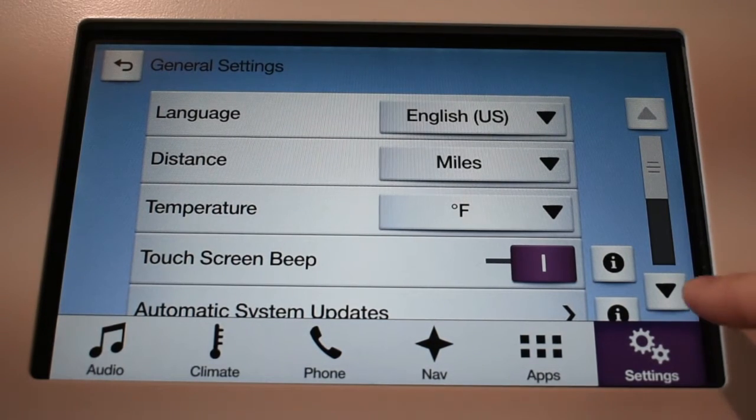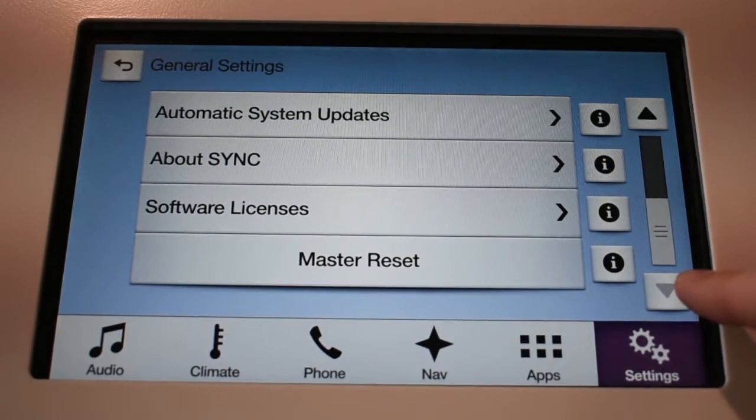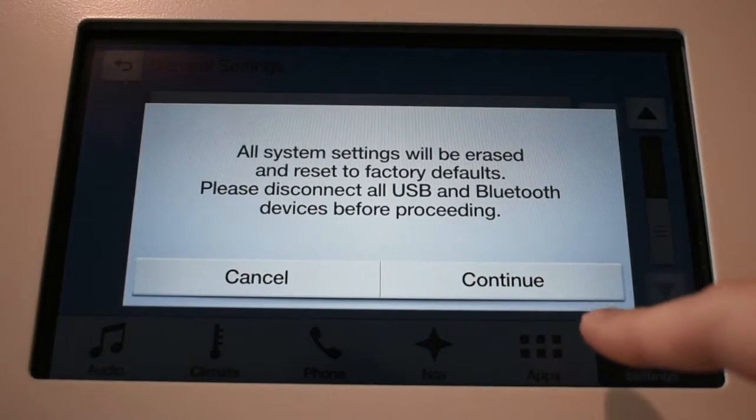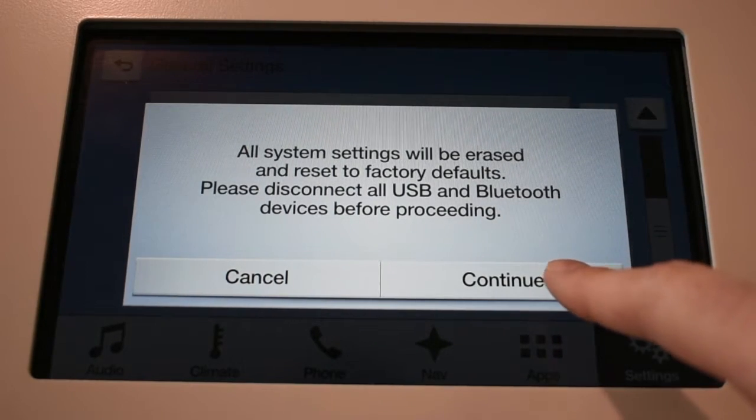Next you scroll down to the Master Reset selection. You want to make sure that all your USB devices and Bluetooth devices are disconnected, and then you can hit Continue.